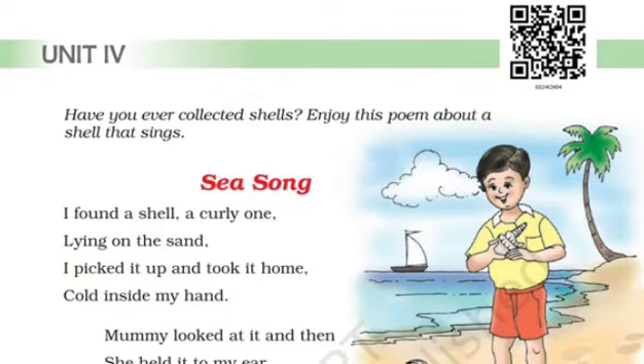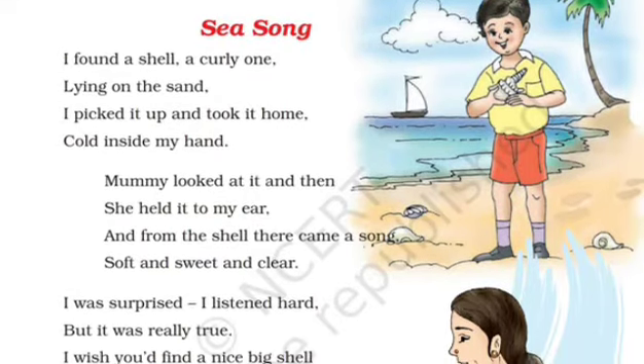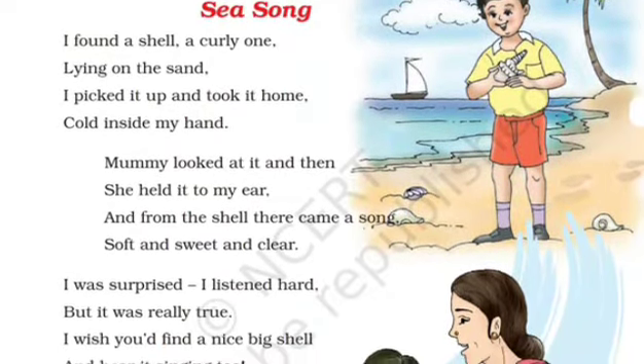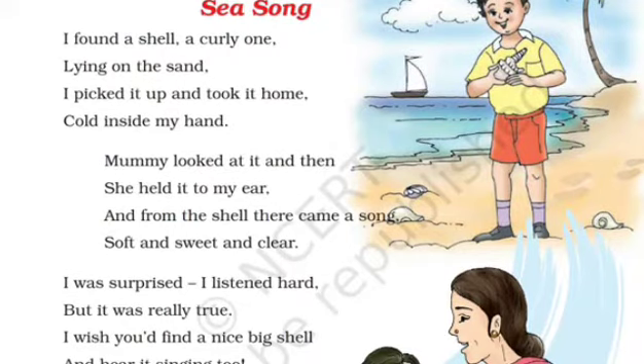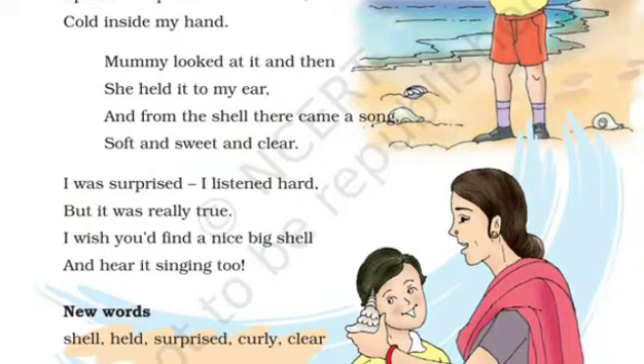I found a shell, a curly one, lying on the sand. I picked it up and took it home, cold inside my hand. Mummy looked at it and then she held it to my ear, and from the shell there came a song, soft, sweet and clear. I was surprised, I listened hard, but it was really true. I wish you'd find a nice big shell and hear it singing too.